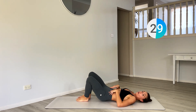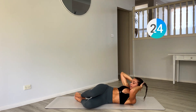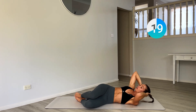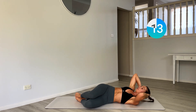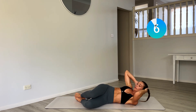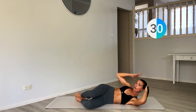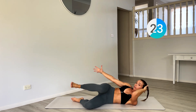Now let's drop those legs, hold them over to your left — crunching into the right oblique. Side crunches. Hold it here, release that right arm — that top arm. Bring that top leg up. Crunch, little pulses in.